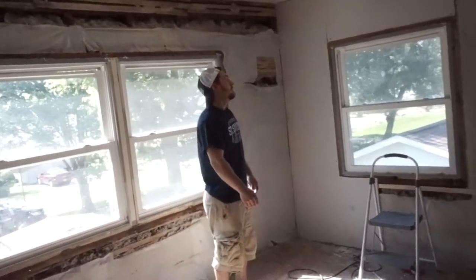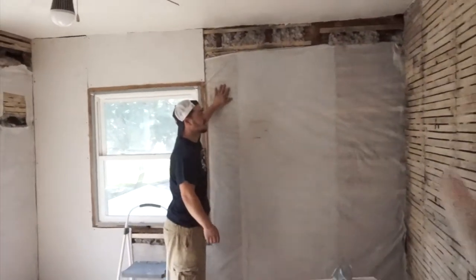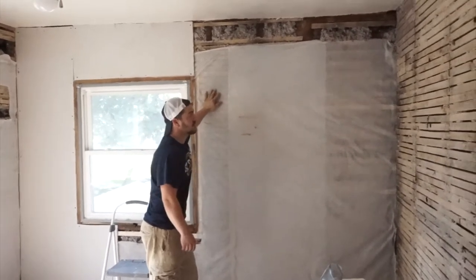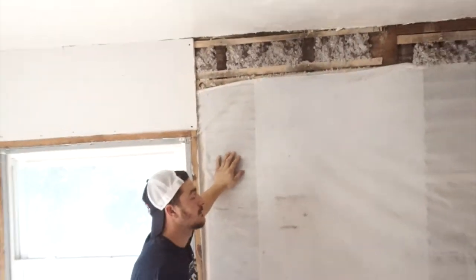He insulated these walls first - he had to put up the breathable barrier so it won't get moisture. And then he put all the insulation in by hand.